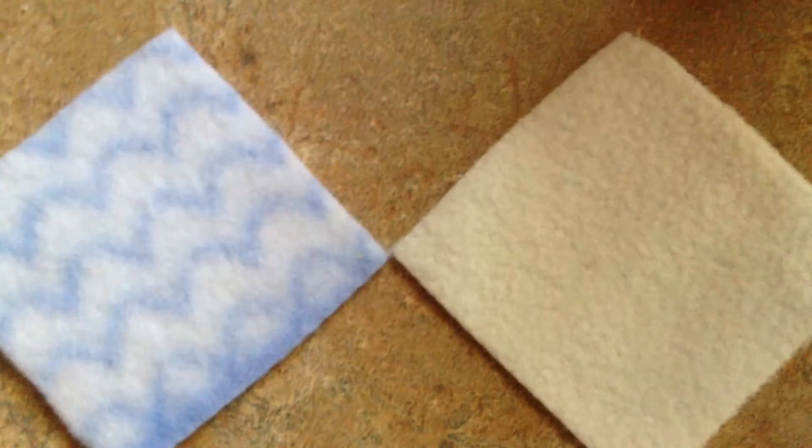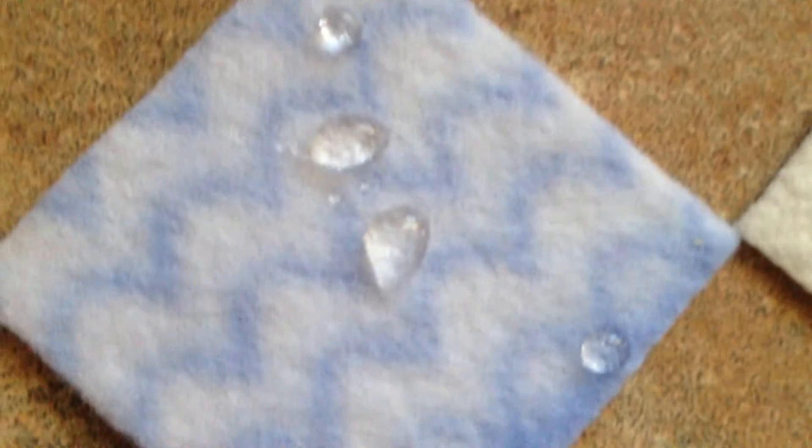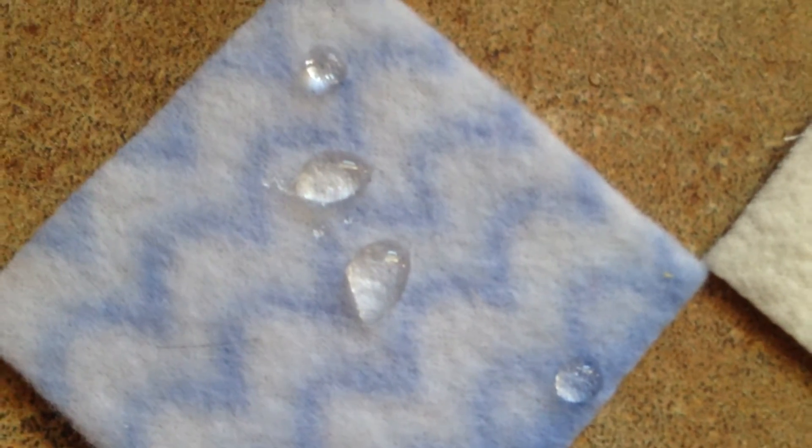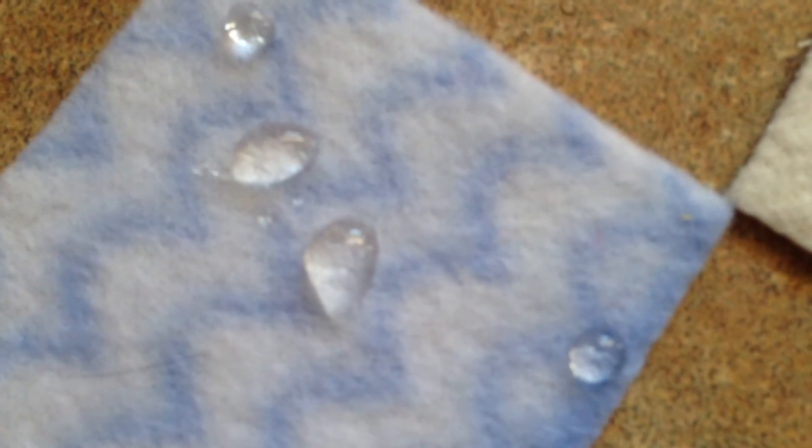Here's what happens when you drip some warm water under the micro fleece — see how it just sits for a second and then it will soak right through. And then on the poly fleece over here, it just stays because it's repelling the moisture. It will eventually soak in, and if I were to put pressure on it, it would force it through.